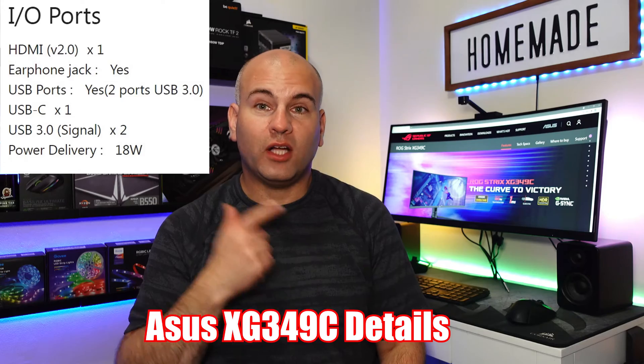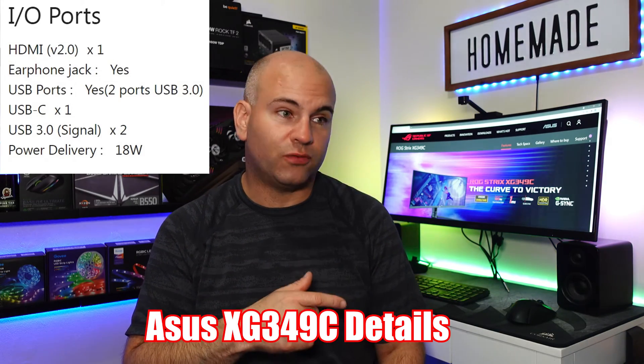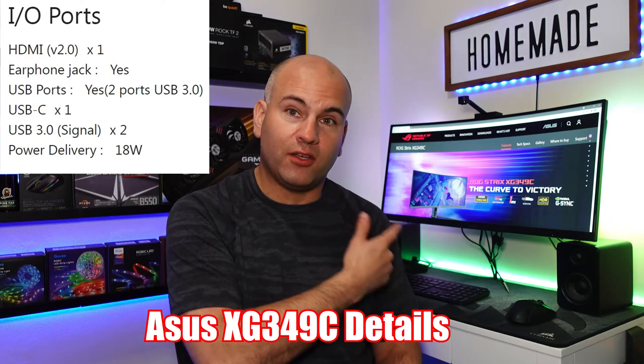There's a Type-C port on here — an 18-watt charging port so you can actually power your devices. You can charge your phone through Type-C USB on here, and I also believe it allows you to connect the computer through Thunderbolt 3 or a DisplayPort through USB.